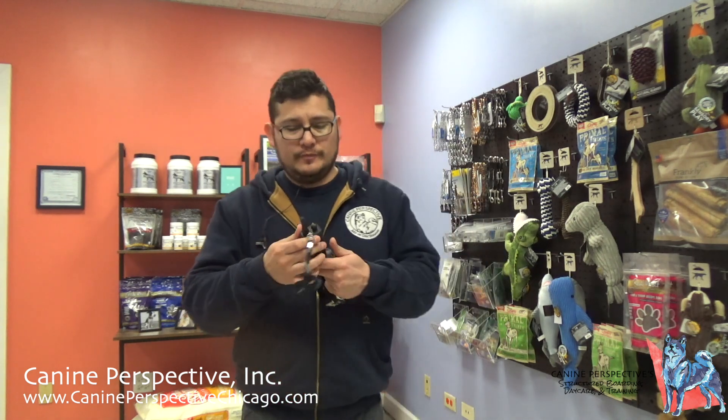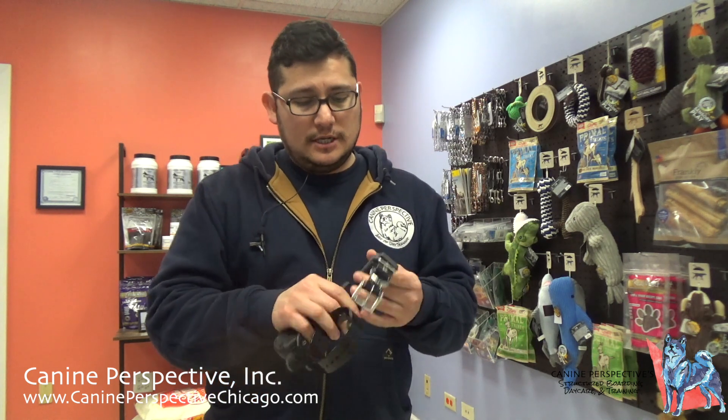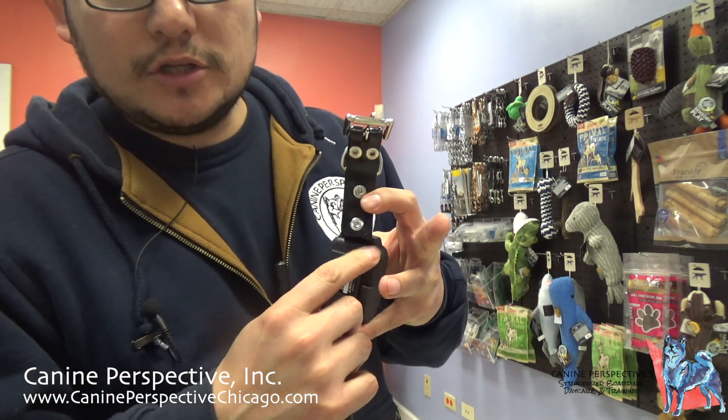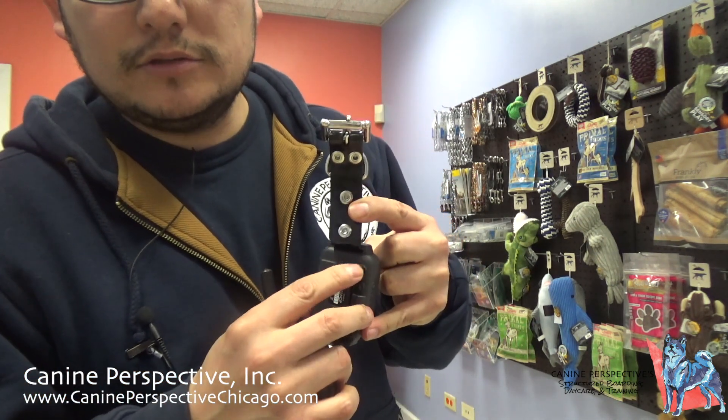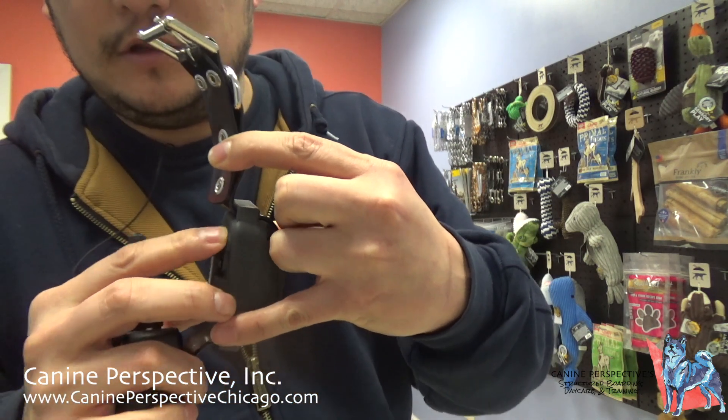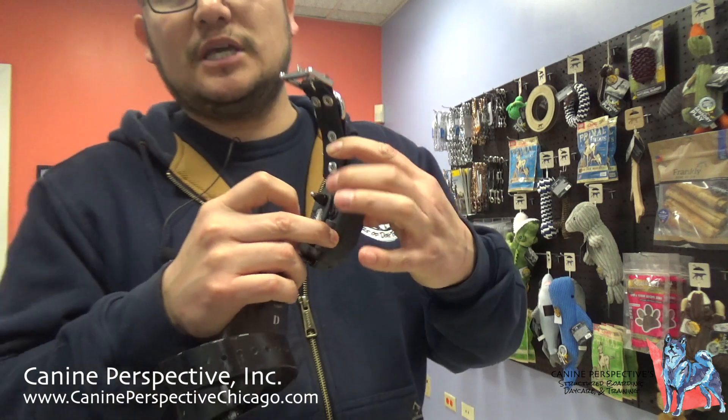This is a three-quarter mile range system, fully waterproof — both the transmitter and the receiver. So if your dog is swimming, this is perfectly fine to have on them. We just want to make sure that if our dog is going to get wet or be in the water, that where we charge the collar here is closed. You want to make sure that tab is fully closed — this helps keep the water out.